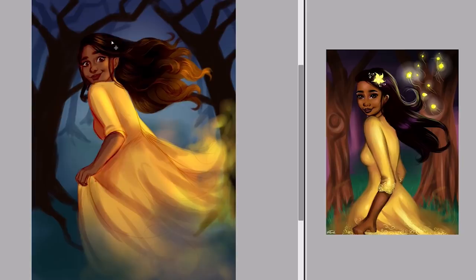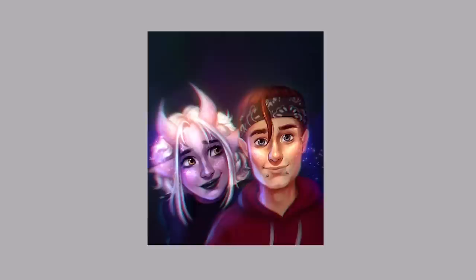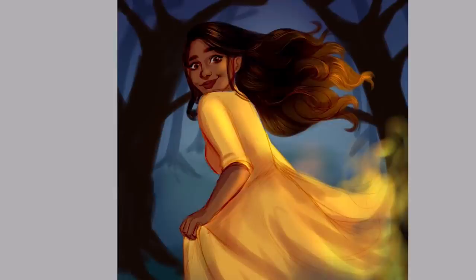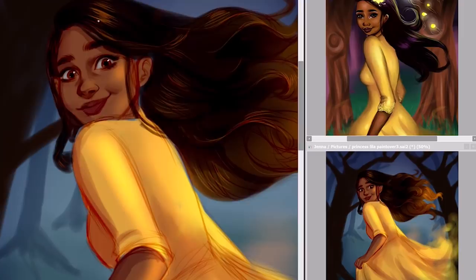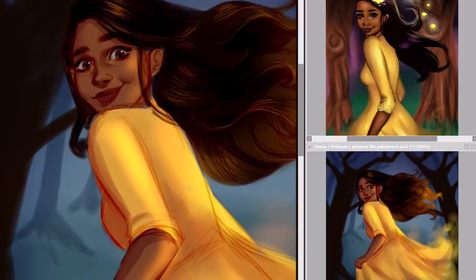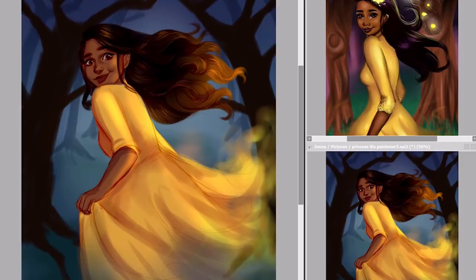I wanted to put more detail into the background while also knowing which areas not to keep detailed. For example, the trees in the very background become very abstract looking and very light, which is a way of making them look further away. Things tend to get lighter as they get further away, and in the older piece I had no concept of this — the trees far away are actually darker. Having them lighter in the newer piece creates a better sense of depth. I also tried to curve the trees inward, creating leading lines that draw the viewer's eyes toward Lila.